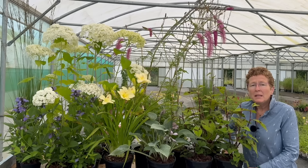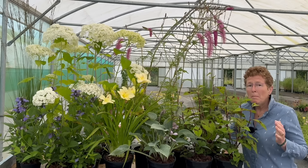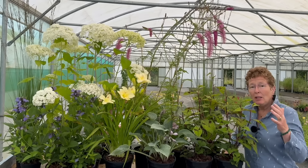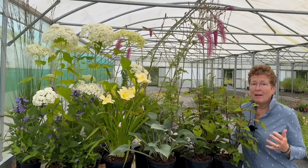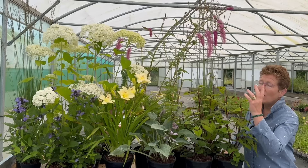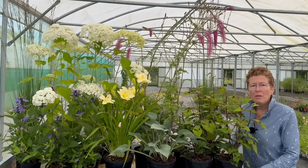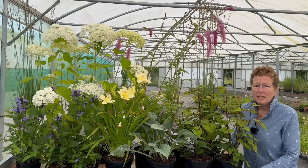Sometimes when you start planting up a border it can be one plant that is in there that you've got to keep, and then you've got to start building around. In this case I started with the beautiful Hydrangea Annabelle. Hello, I'm Rosie Hardy, this is Rosie Hardy Gardening.